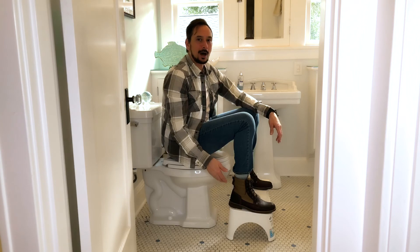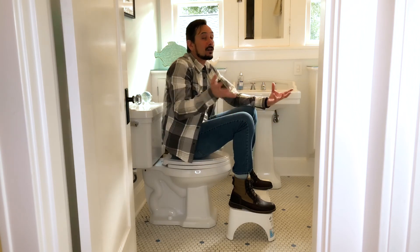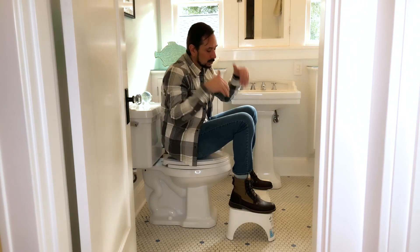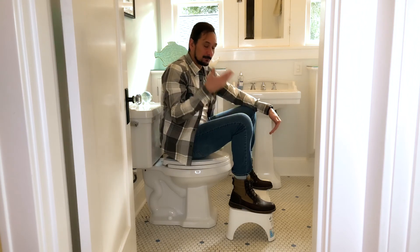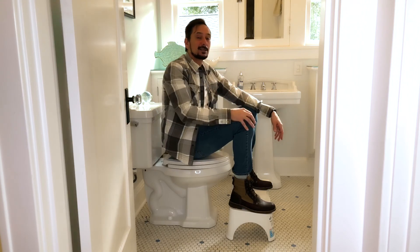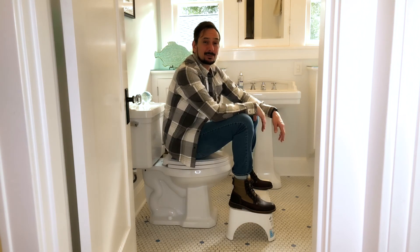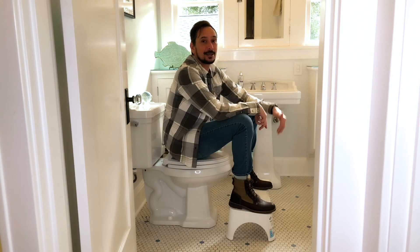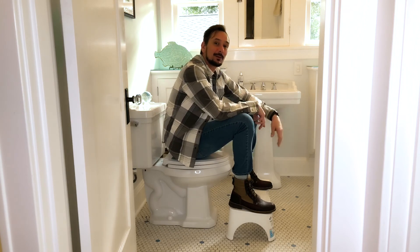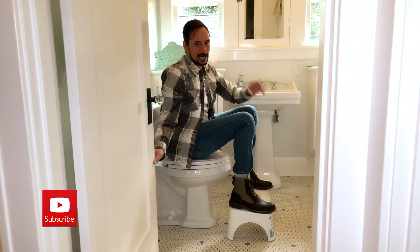They do have a Squatty Potty Junior now — I'm not sure how long they've had it, but I saw it at the store next to this one. It's the Squatty Potty Junior, probably for younger kids. Alright guys, thanks for joining me on this weird episode of Unbox Flicks — I told you I'd bring you weird and crazy stuff. Don't forget to like and subscribe. Peace.